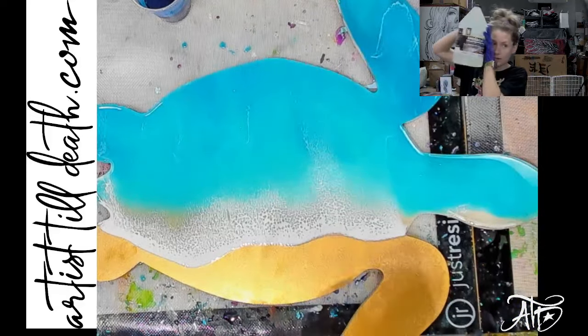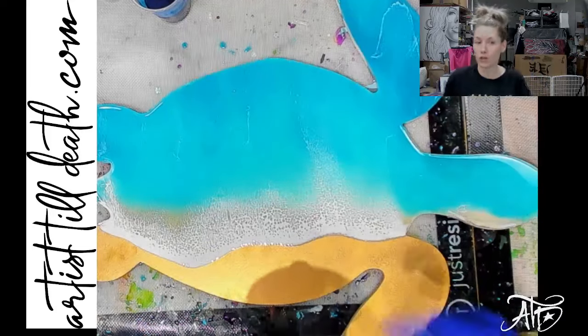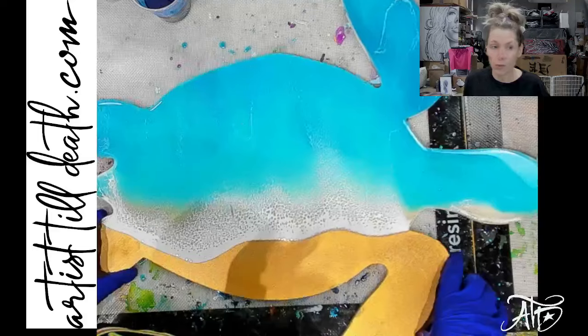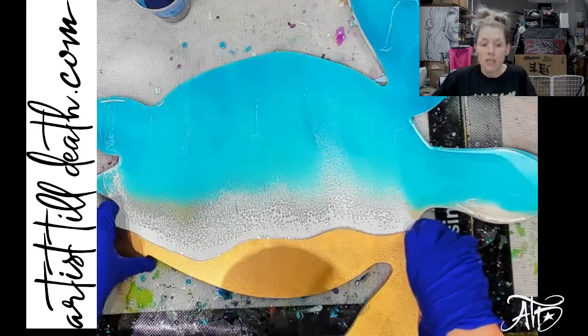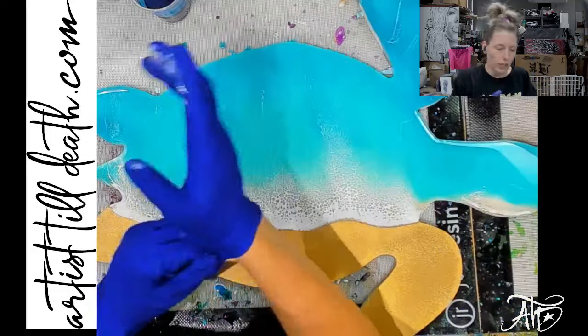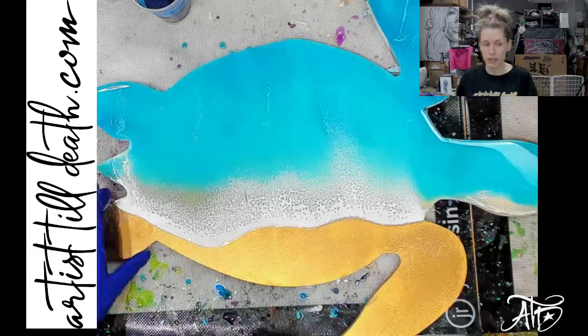The Speed Cure by Stone Coat Countertops is brand new. You can get it from StoneCoatCountertops.com and use my code YALL — Y-A-L-L, all caps, no punctuation. Or you can also get it from RK3 Designs — I think she's getting it in on the 24th. You should get it. It's pretty awesome, but you have to work kind of quick, so it's definitely not a beginner epoxy.